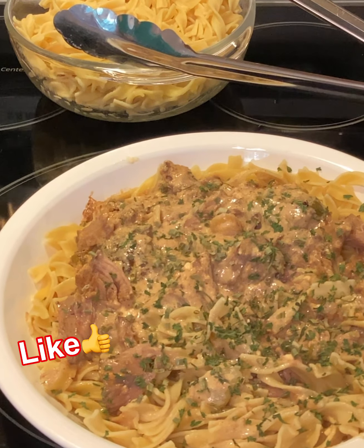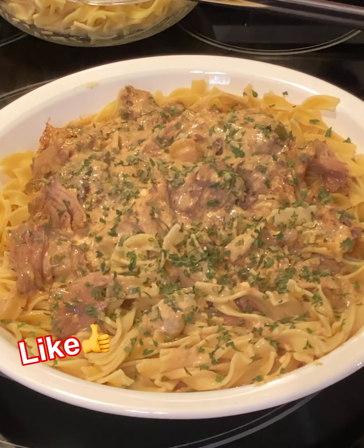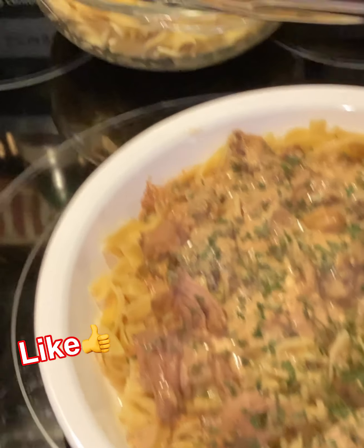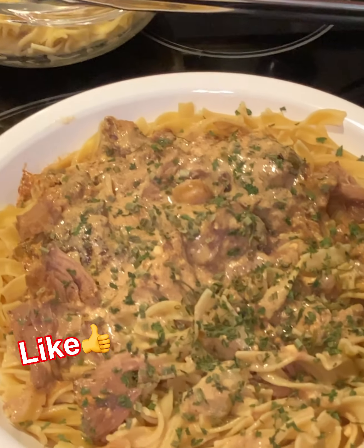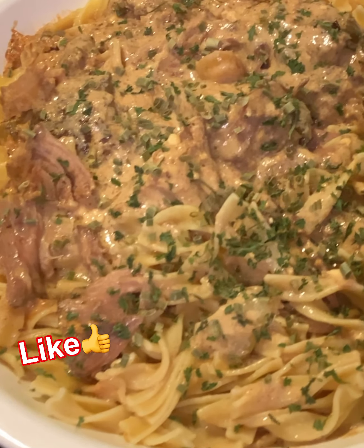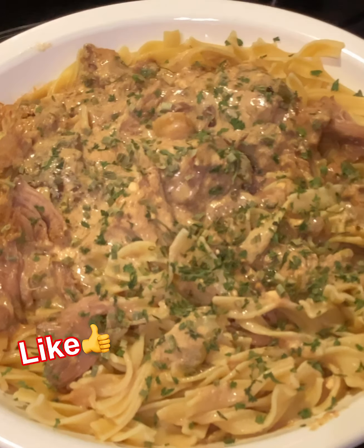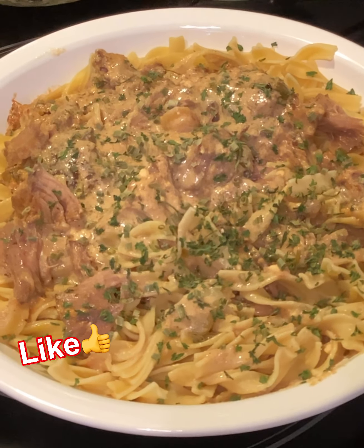Okay y'all, it's the next day and I have finished the Cajun crock pot roast alfredo, and this is what it looks like. I already fixed the noodles and everything. Just cook up some noodles — any kind you want, I used the wavy egg noodles. You can see the roast in there and that Cajun alfredo sauce — it's not like regular alfredo sauce.